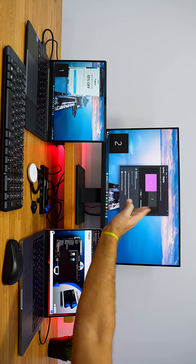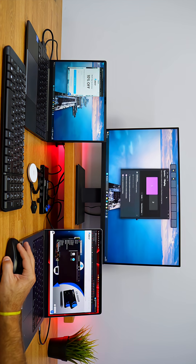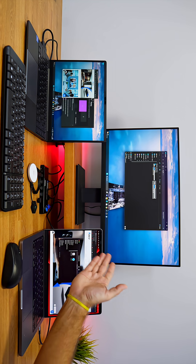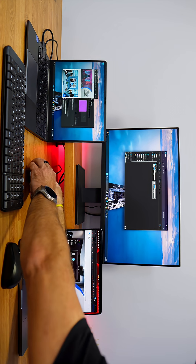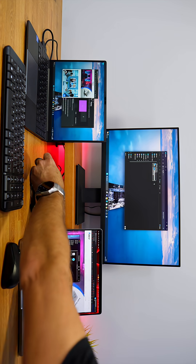Right here we have the displays — in this particular case, if I identify them as number one and number two, I could duplicate the display as well, but we want to use extended mode, which is one of the modes available. And right over here is the external SSD.